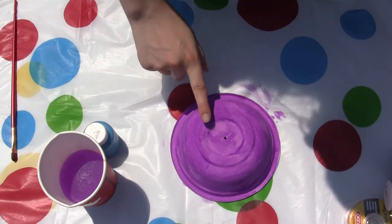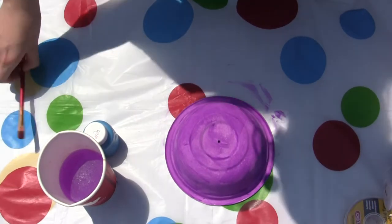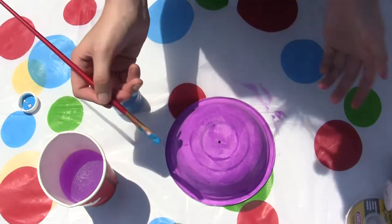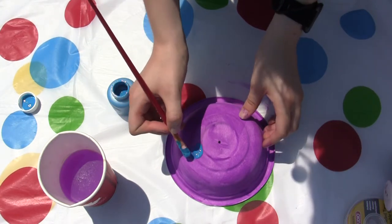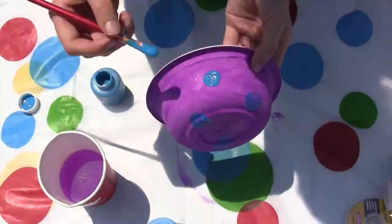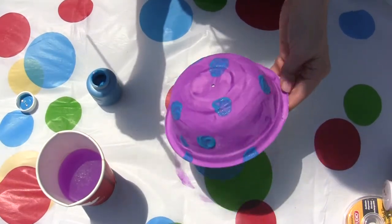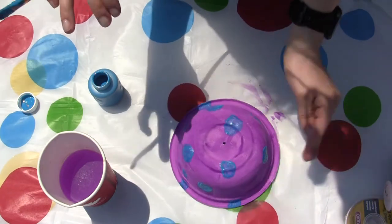Ta-da! This is already dry enough that we can start doing our details. For my details, I'm going to take a slightly smaller paint brush, and I think I'm going to do some blue spots. I'm just going to get a little bit of blue on my paint brush and put spots wherever I feel it's right. I think my spots are done. Before we move on to the next step, it's really important that this dries completely.